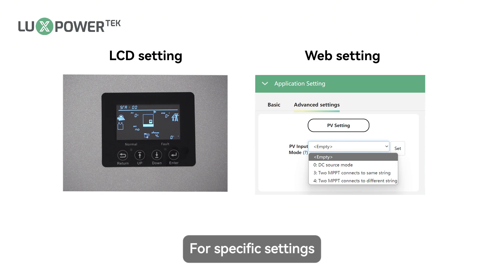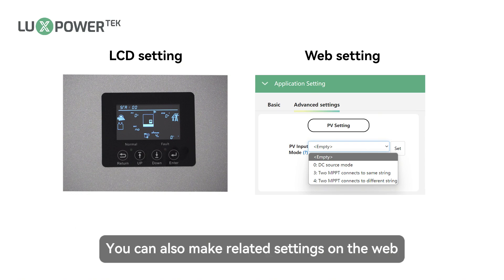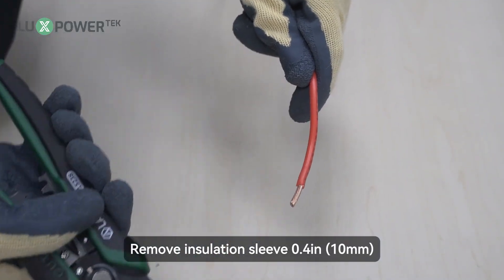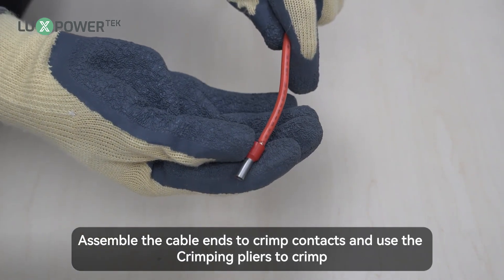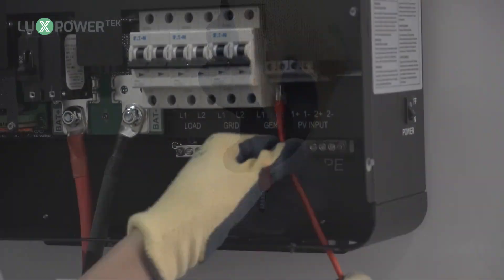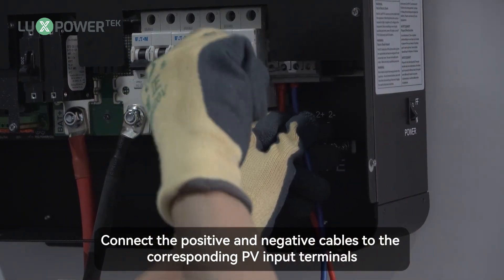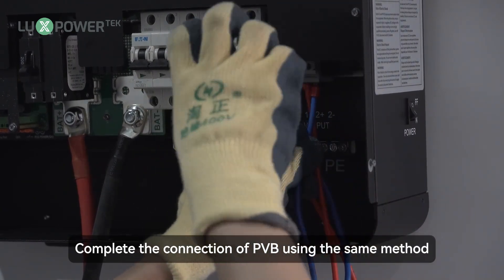For specific settings, please refer to the LCD settings section in the following video. You can also make related settings on the web. Remove insulation sleeve 0.4 inch, approximately 10mm, for positive and negative conductor. Assemble the cable ends to crimp contacts and use the crimping pliers to crimp. Connect the positive and negative cables to the corresponding PV input terminals. Complete the connection of PVB using the same method.